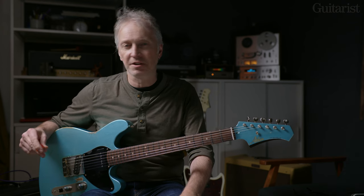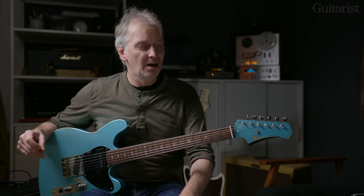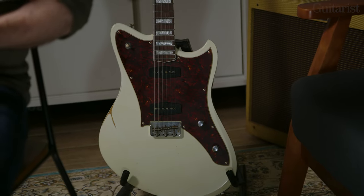Hi, it's Richard Barrett for Guitarist Magazine, and I'm here to show you two of the new solid body electrics from Atkin Guitars. I'm holding the Bouche, and just behind me is the Mindhorn.